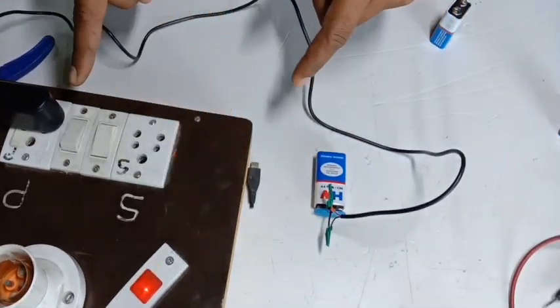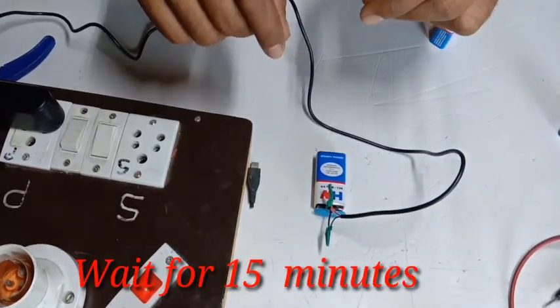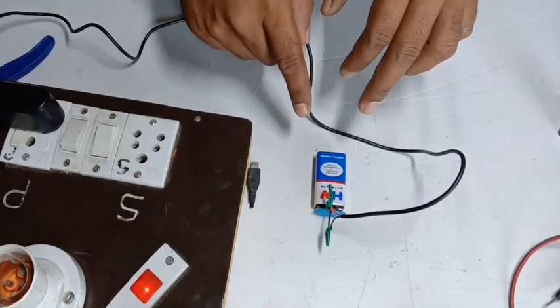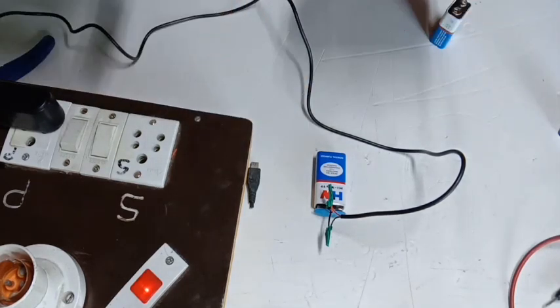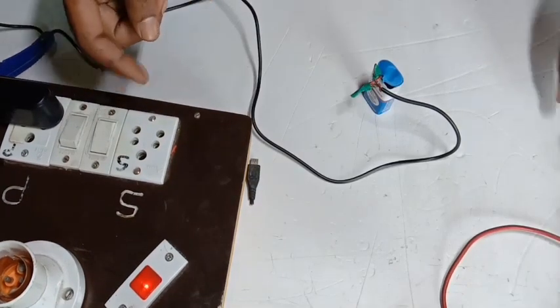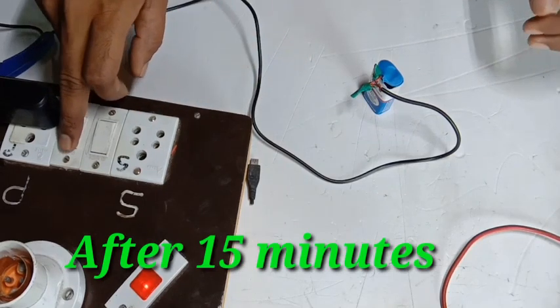Turn the supply on. We charge for 15 minutes, then we charge for a full charge. Since the battery discharge is at 0, we charge only for 15 minutes. Okay, wait for 15 minutes. After 15 minutes, we check the charge level.